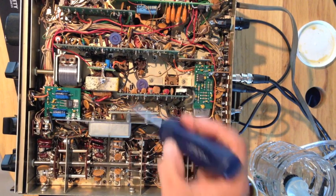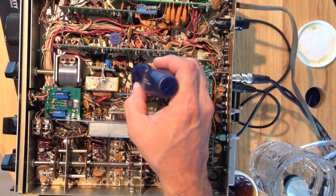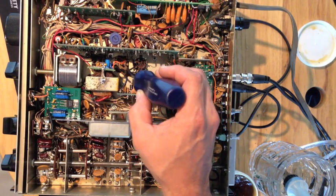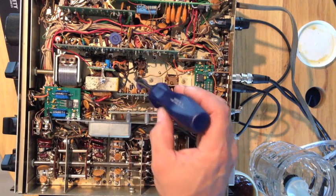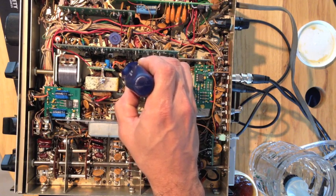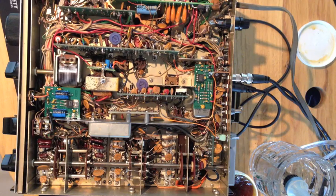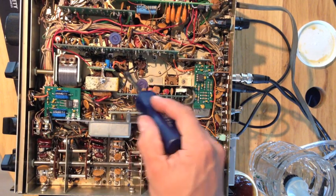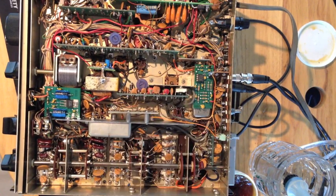My only gotcha was T10. T10 doesn't really say what the secondary is — he talks about putting it in the secondary. At first I had wired it to one winding and I was getting very low audio on sideband only, which was weird. Probably because AM doesn't use that IF. So I tried the other winding and it worked perfectly. Everything seems to work.